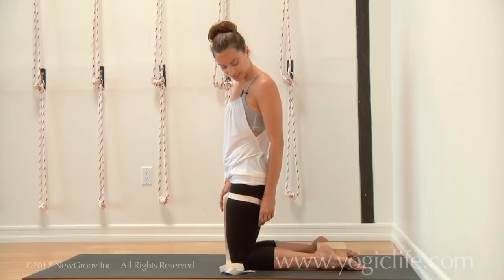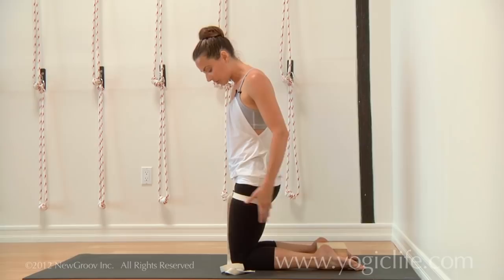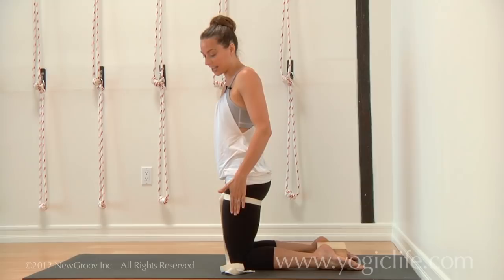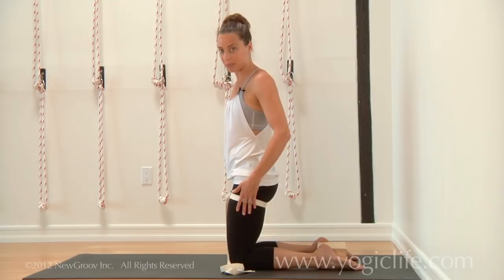I've also placed a strap at the top of my thighs. The strap is there so that we can't let the legs go out. You want to continually firm the thighs in — it's not that you're resisting out into the strap, it's the opposite. You actually want to firm the thighs in, almost like you could loosen the strap.